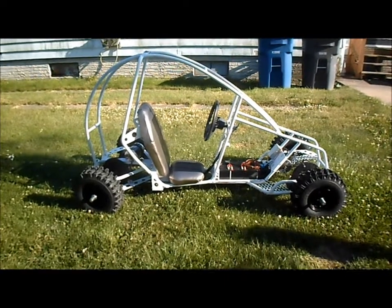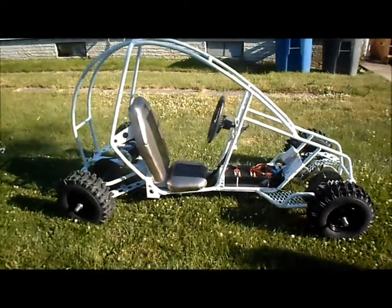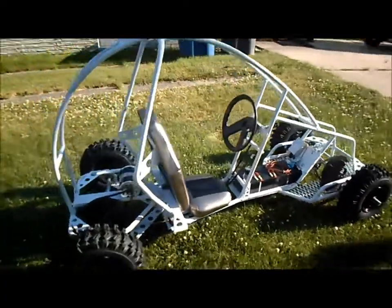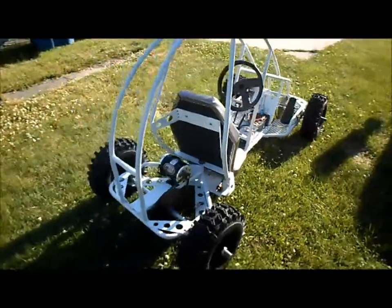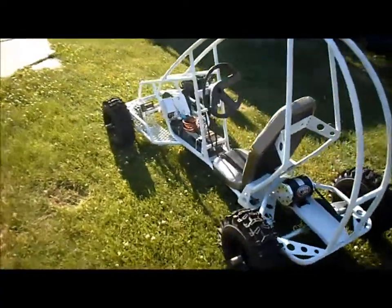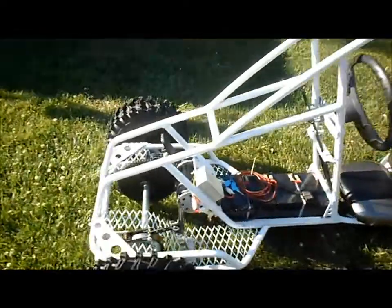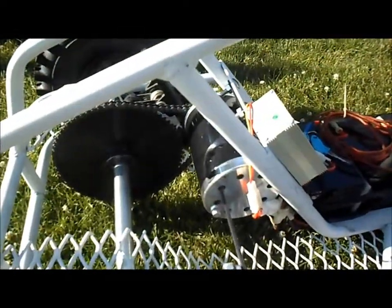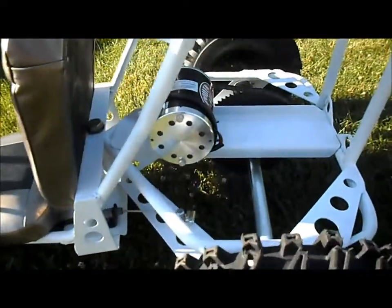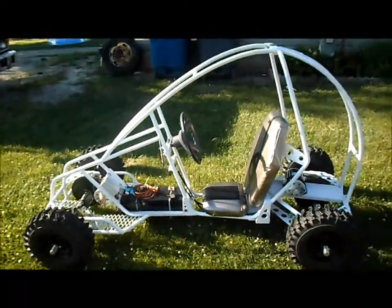I've got our lunar rover out and together and I'm about ready for a test ride. It's got dual 48 volt 1000 watt motors, but for this first test run we're only going to run the front motor, so it's basically going to be a front wheel drive car.